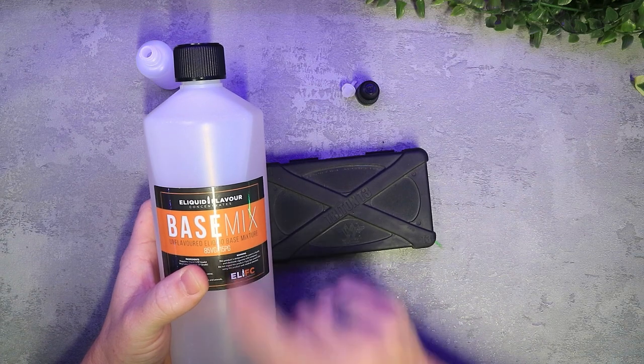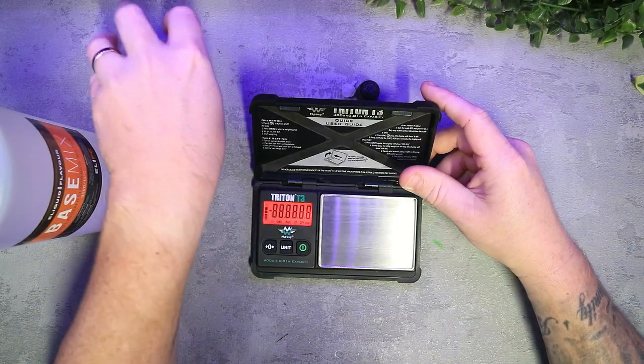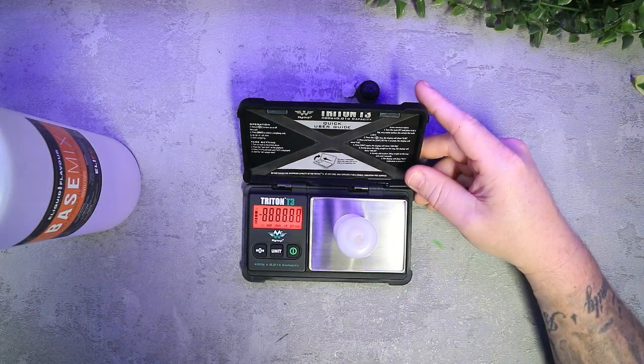I'll be using an 85% VG base mix. The reason for that is by the time I've added my nicotine and my different flavourings, it will bump up to more like a 70/30, which is where I like it.